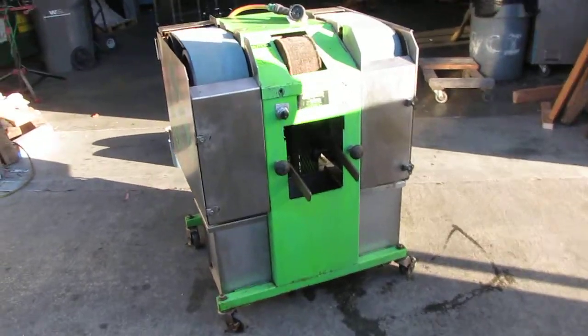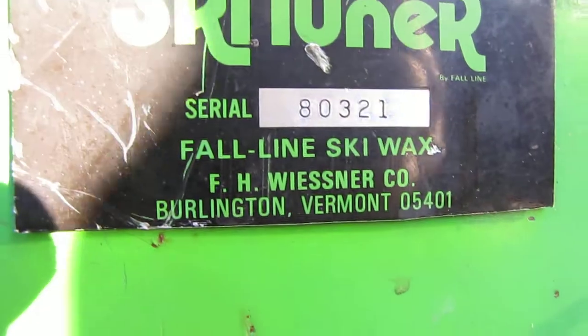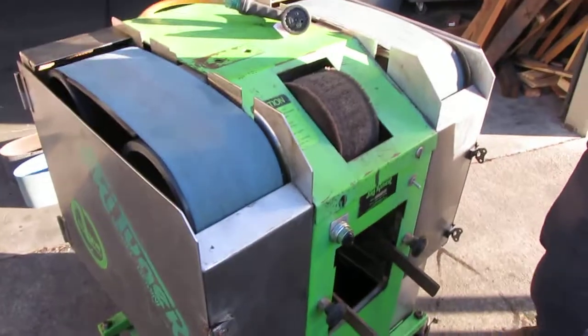Here we have a ski tuner, a ski resurfacing machine. We're going to turn it on and show you that it works. This does have a water pump, so it's a wet sander.